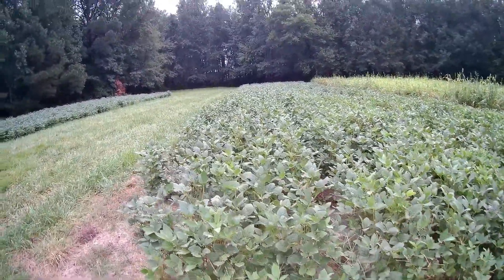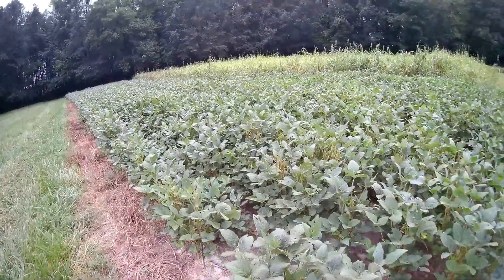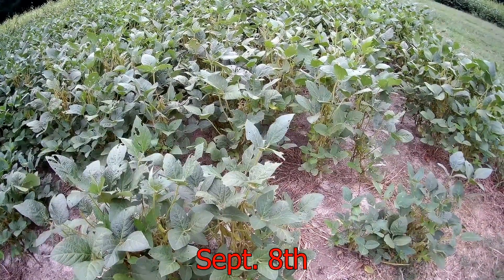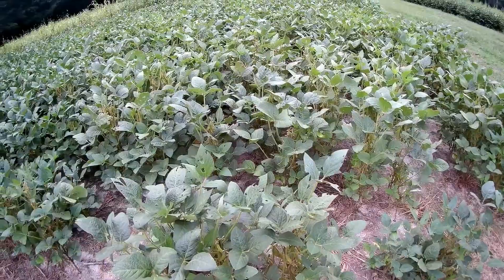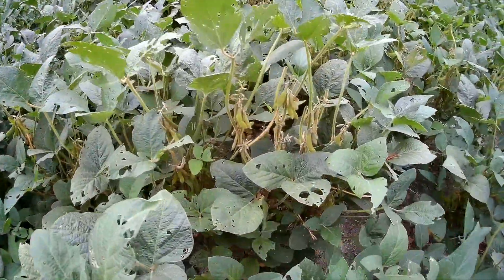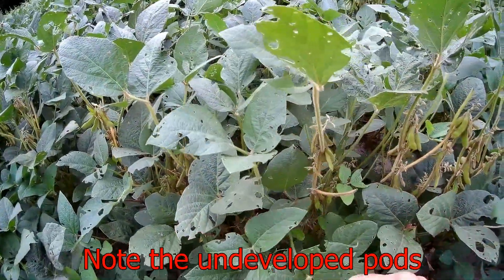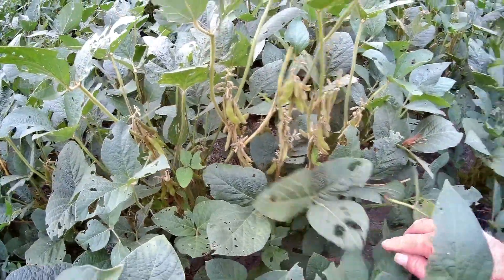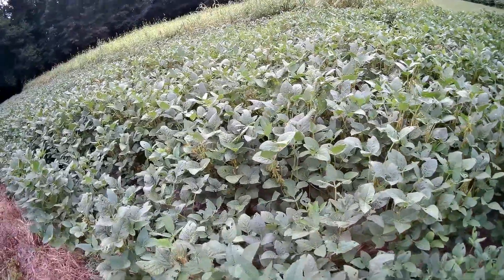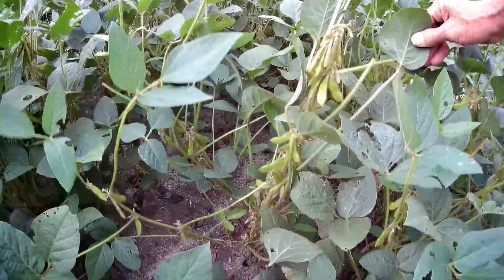This right here didn't get any fertilizer because I wasn't really planning to have beans on it, but we'll give you a look at how things are coming along here. Today's Sunday in September. Without any fertilizer, that's what they're doing right over here on the edge. It's probably going to turn out to be about average of what I've always done with no fertilizer, because I still see a lot of undeveloped pods. Like that one there — got undeveloped pods that are not going to develop.